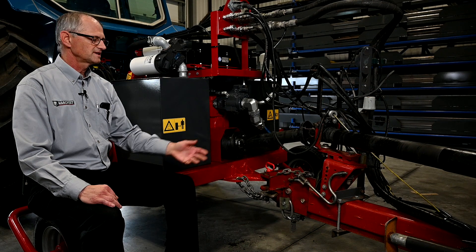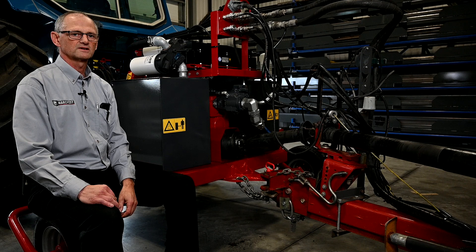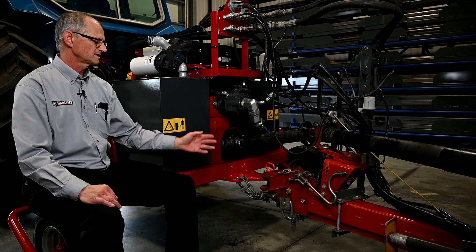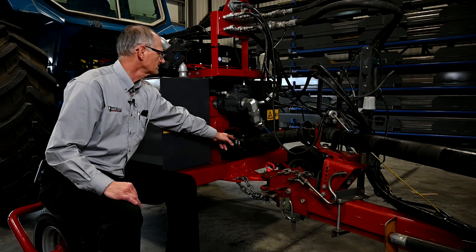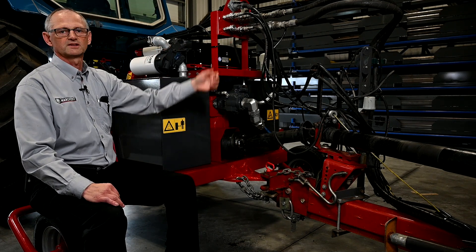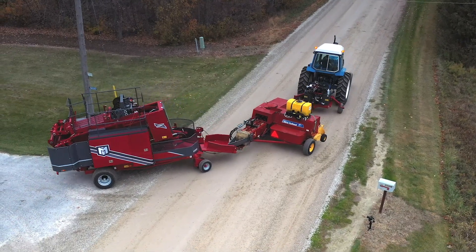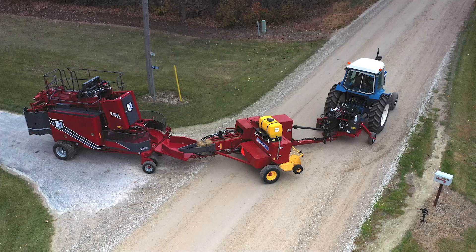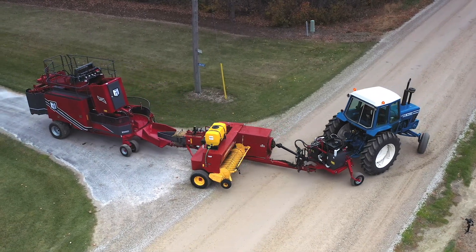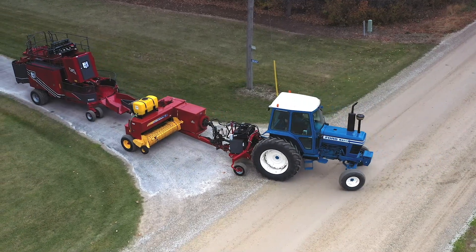As you can see, hooking up the baler to this kit is the same as hooking the baler to the tractor. No modifications are needed to the baler. Drop the pin in, hook up the PTO shaft, plug in the hoses and you're ready to go. The overall length of the kit is relatively short. Don't let the swivel wheels fool you, as the kit is mounted rigid to the tractor via the three-point hitch. This makes backing up easy as there are no extra pivot points.